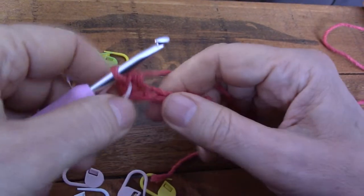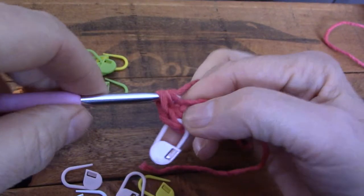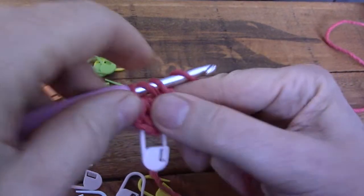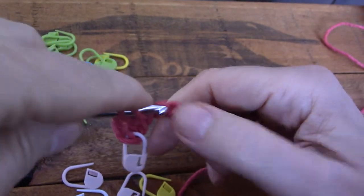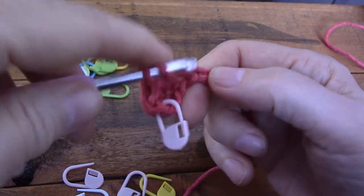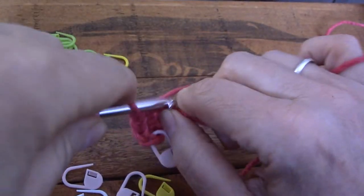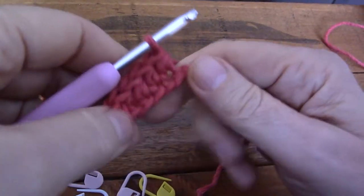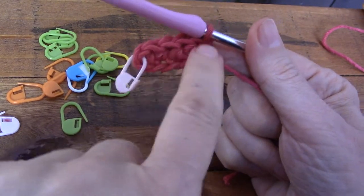Okay, let's go for the rest — number two, number three, number four, and number five.